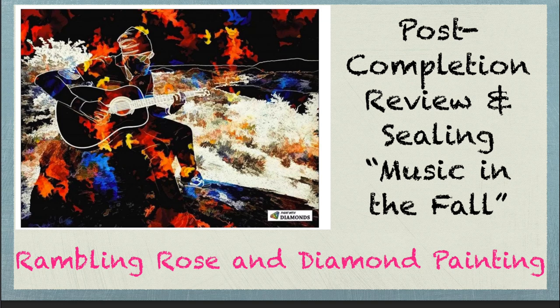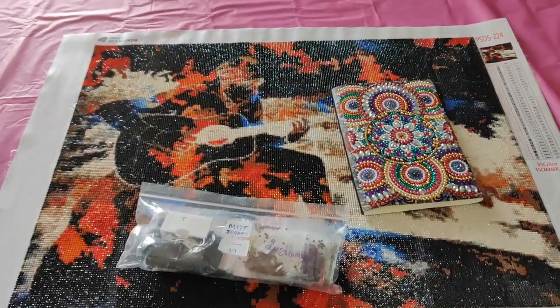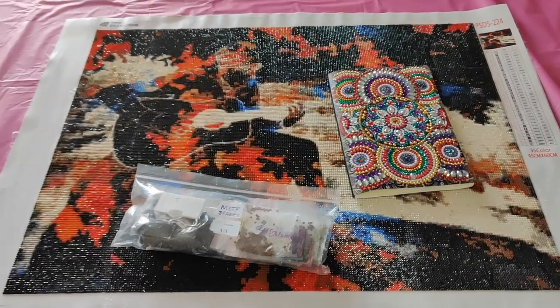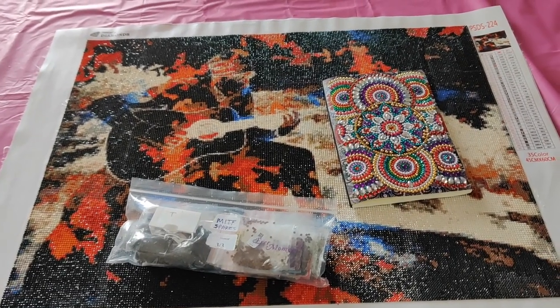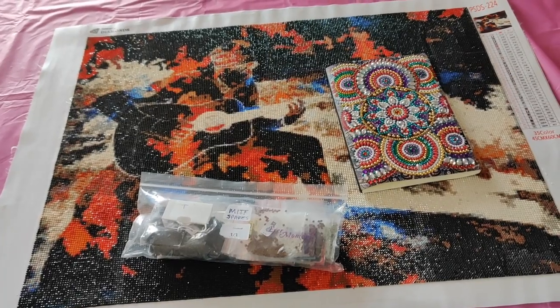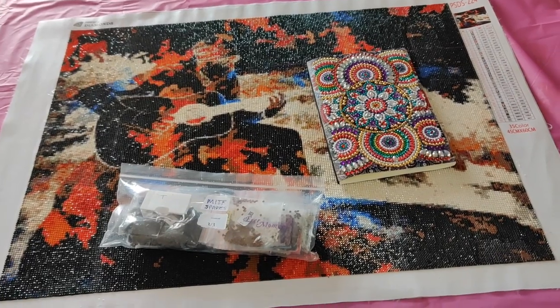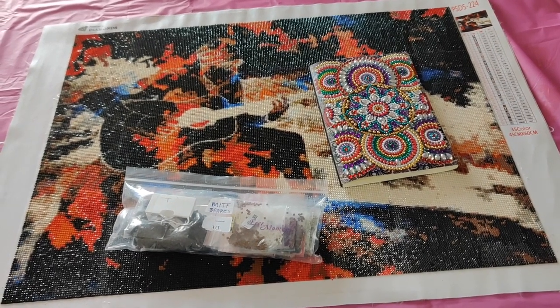Hello everyone, it's Rose. You can see my diamond painting notebook, so guess what this is. This is a post-completion review, and it's for possibly the worst diamond painting I have ever done in my life — 'Music in the Fall' from paintwithdiamonds.com. I hate that company so much, and I still have two of their diamond paintings in my inventory that I don't think I'll ever do, because their drills are the worst.